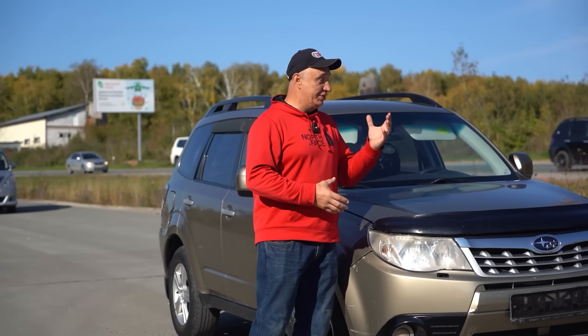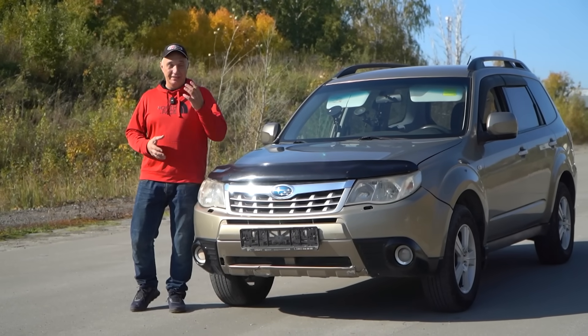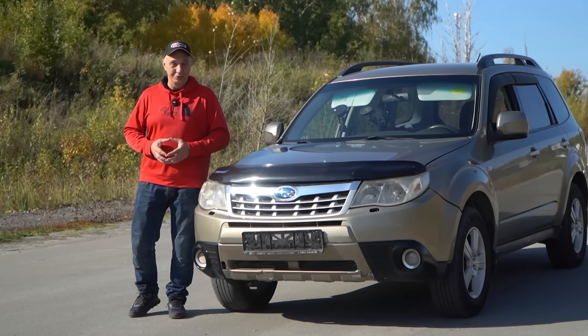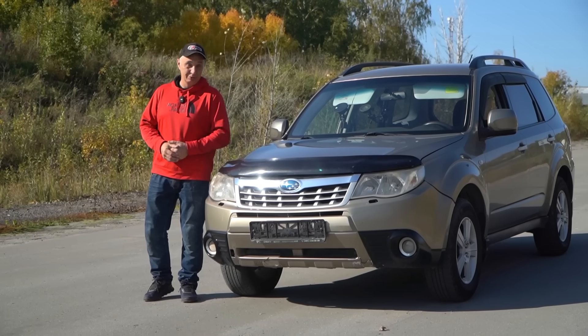Hey there, fellas. We've had a lot of people suggesting we find out what happens when you feed an engine with pure oxygen. And over there I've got a bottle containing some. So let's see what comes out of this.